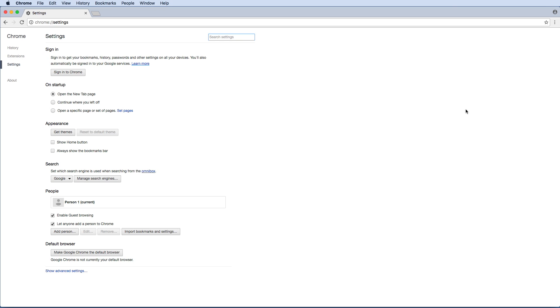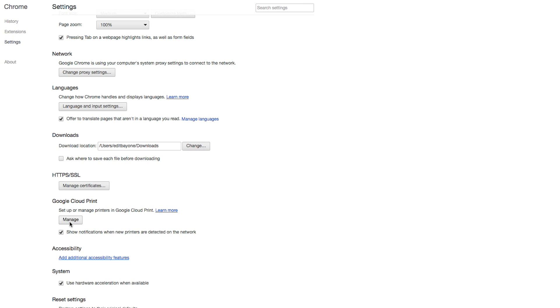At the bottom of the page, click Show Advanced Settings. Then, under Google Cloud Print, click the Manage button.